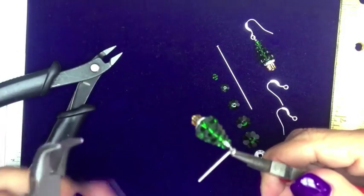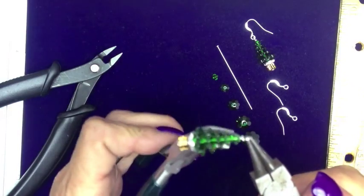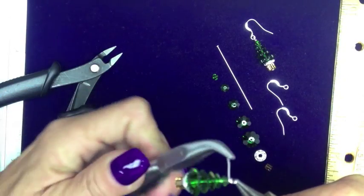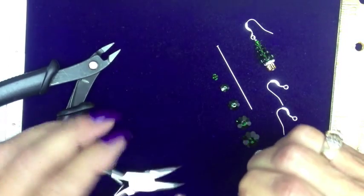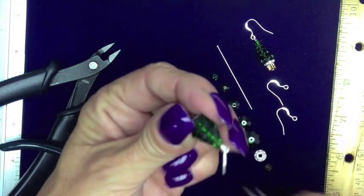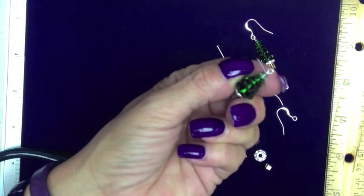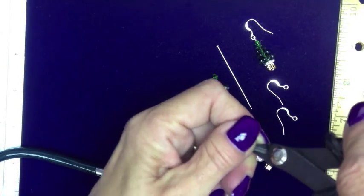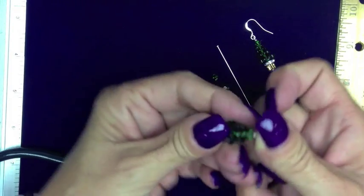For me, I use my bent nose — it makes it a little bit easier to make sure that my coiling is even. Straighten this up just a little bit. Going to take my nippers now, cut off the rest of my head pin, and I have my first Christmas tree.